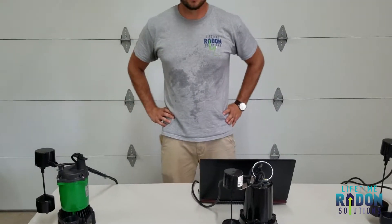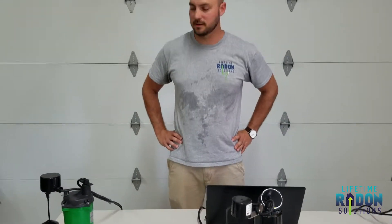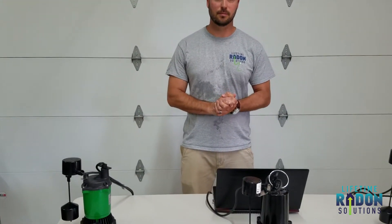Alright, hey everybody. I'm Eric Clark with Lifetime Radon Solutions. I'm here today to talk about our sump pump options. Specifically, these are submersible sump pumps.